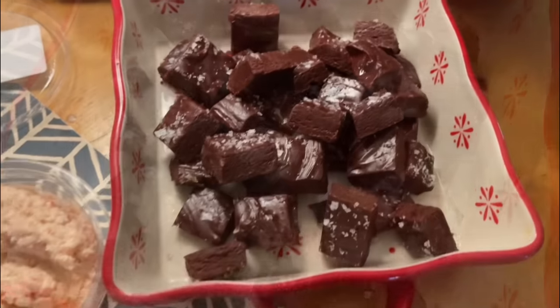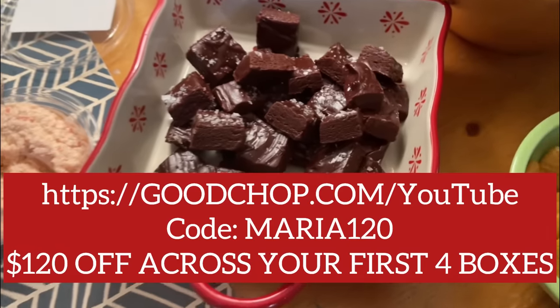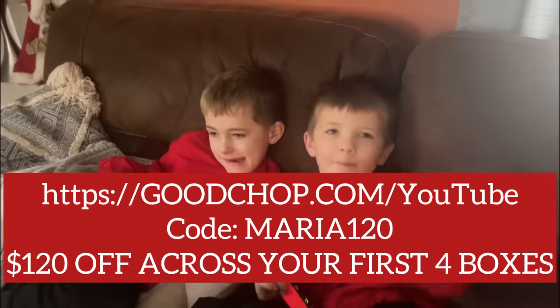I hope you have the most magical of holiday seasons, and don't forget to check out Good Chop by clicking the link in the description box below.